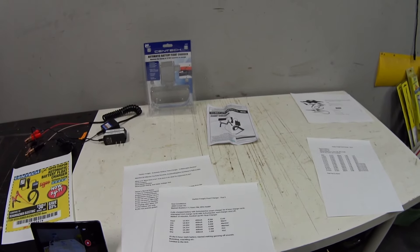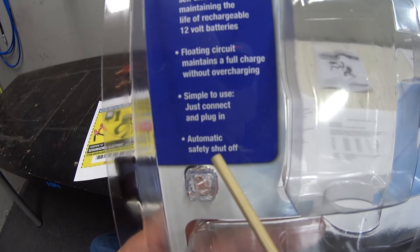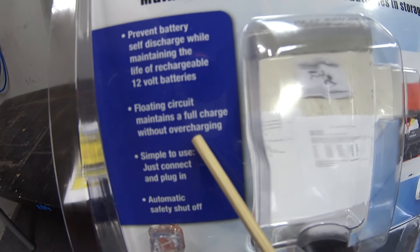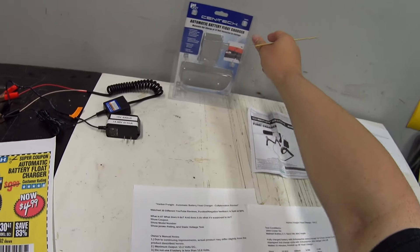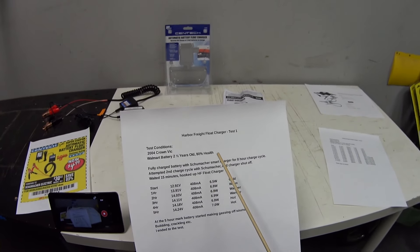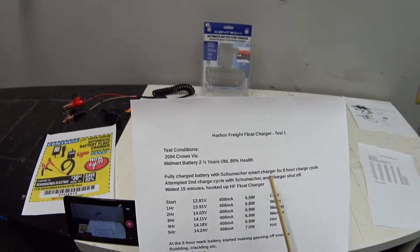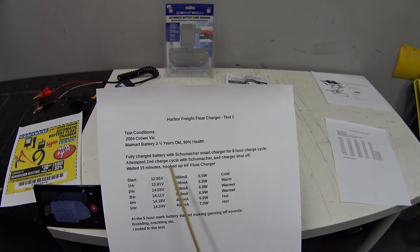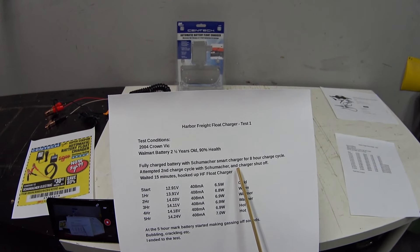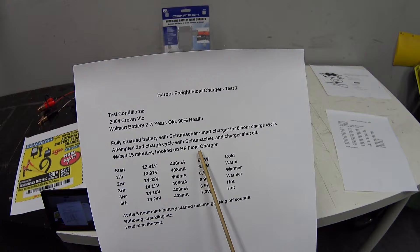I did two tests on this. The first test was to check the claims on the package: 'automatic safety shutoff' and a 'floating circuit that maintains a full charge without overcharging.' I wanted to make sure it was safe for my application. So I fully charged my battery with my Schumacher smart charger through an eight-hour charge cycle. When it was done, the Schumacher shut off confirming the battery was fully charged. Then I waited 15 minutes and hooked up the Harbor Freight float charger.